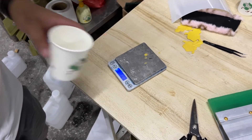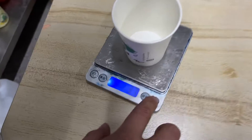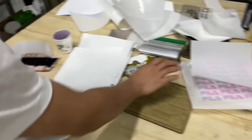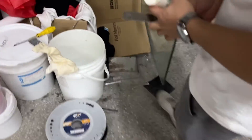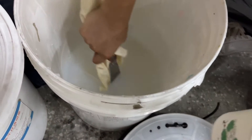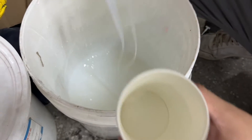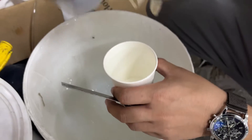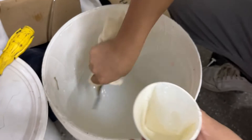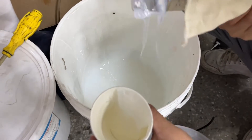Take a cup and clean. This is silicon — liquid silicon. Put in dirt.